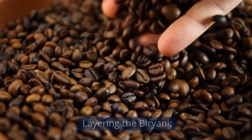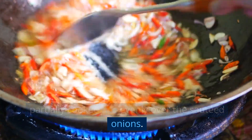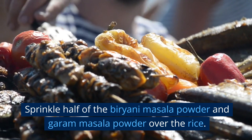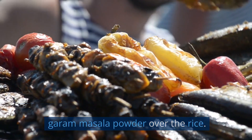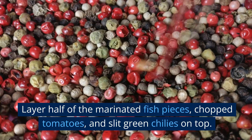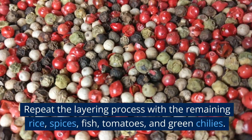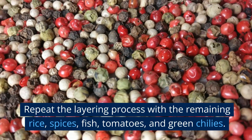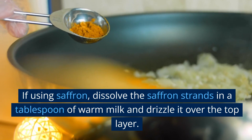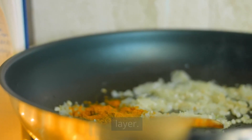Layering the biryani: reduce the heat to low and spread half of the partially cooked rice evenly over the sautéed onions. Sprinkle half of the biryani masala powder and garam masala powder over the rice. Layer half of the marinated fish pieces, chopped tomatoes, and slit green chilies on top. Repeat the layering process with the remaining rice, spices, fish, tomatoes, and green chilies. If using saffron, dissolve the saffron strands in a tablespoon of warm milk and drizzle it over the top layer.